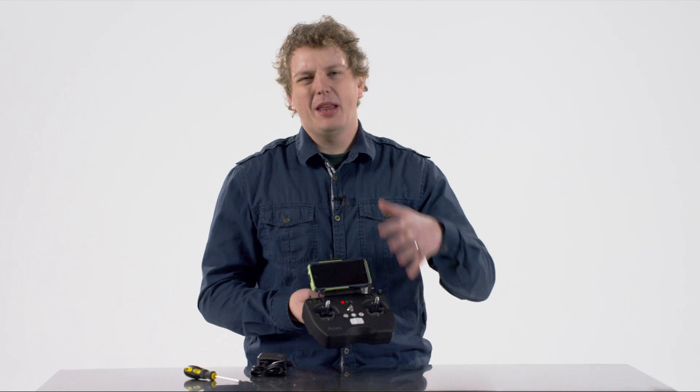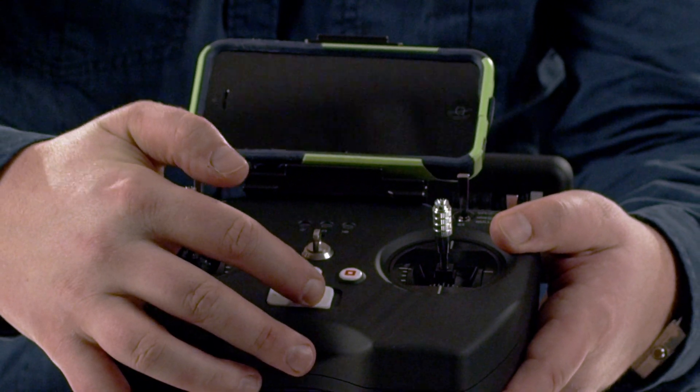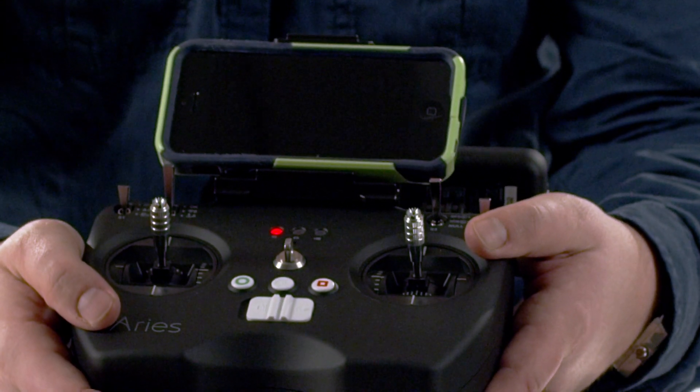Now let's look at some of the actual functionality on the transmitter itself. You'll notice the power switch at the bottom. It is very clearly labeled to slide it to the off or slide it to the on position.